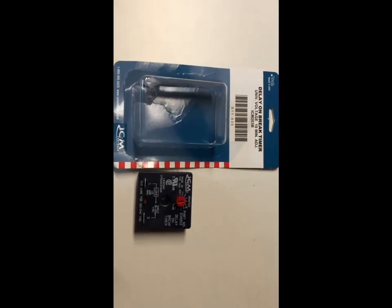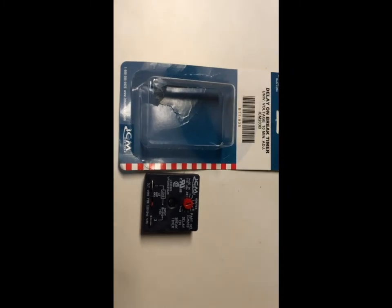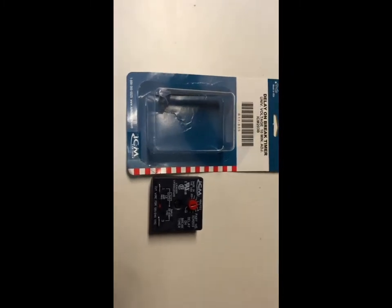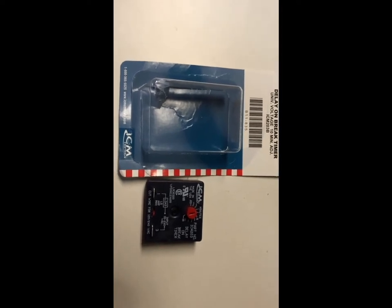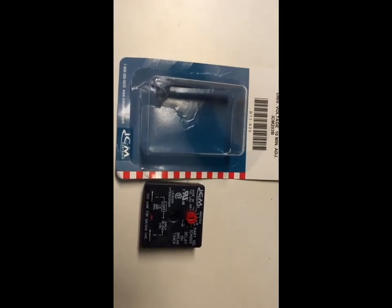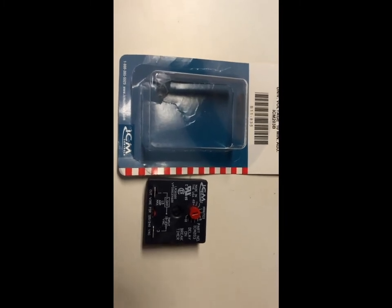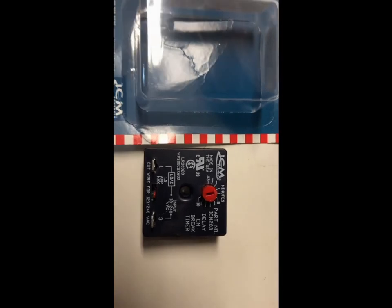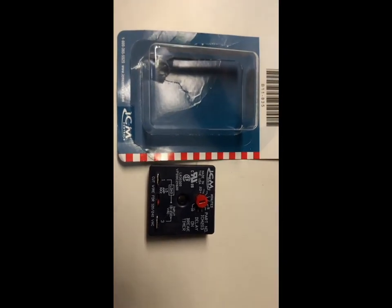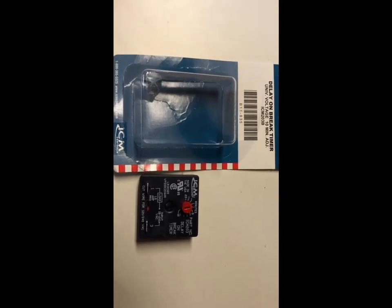Hi everyone, today I want to show you how to install this module. In a first video I explained how this thing works and what it is — it's a delay-on-break timer that you install to your outside AC unit. Today I'm going to show you how to install it.